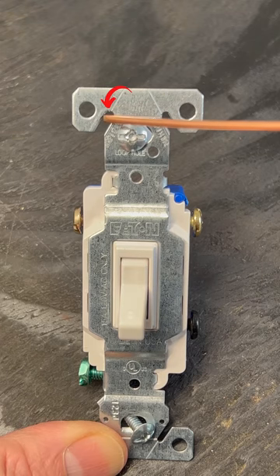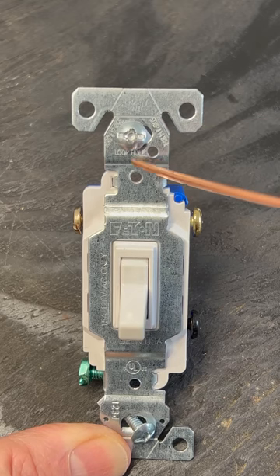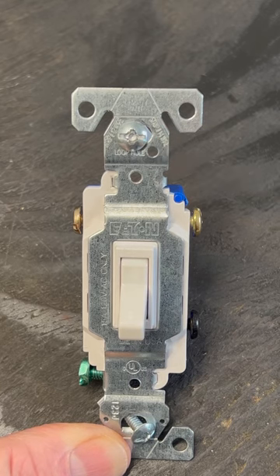This side is for stripping number 12 wire and this side is for stripping number 14 wire. And this little hole here is for making the terminal loops.